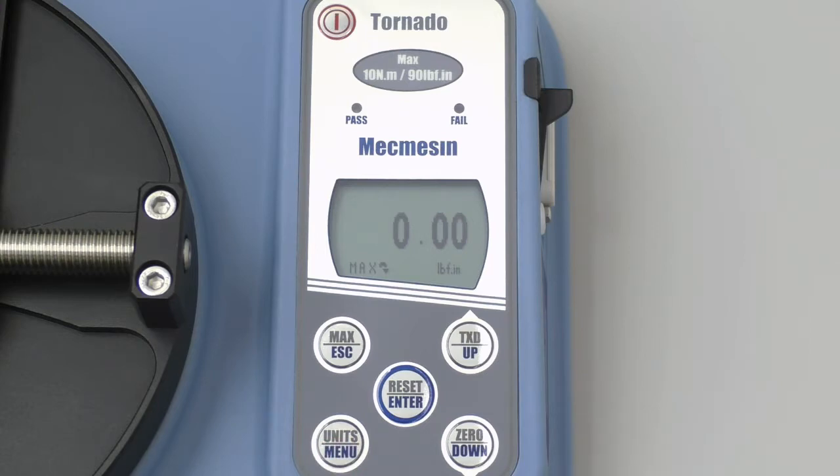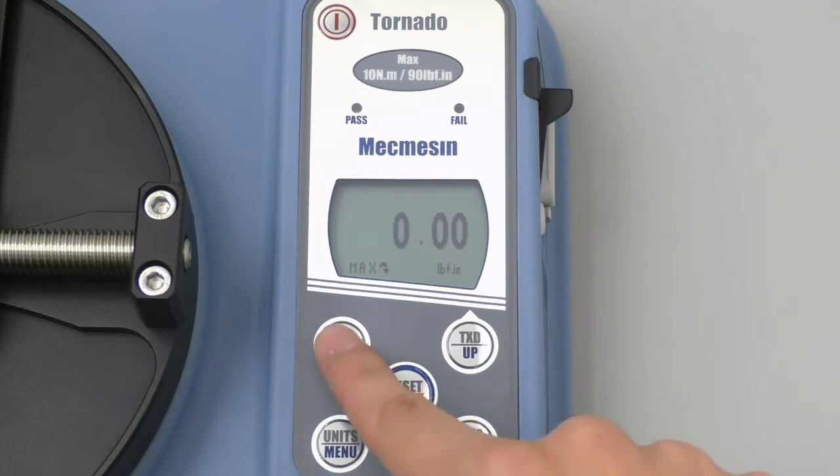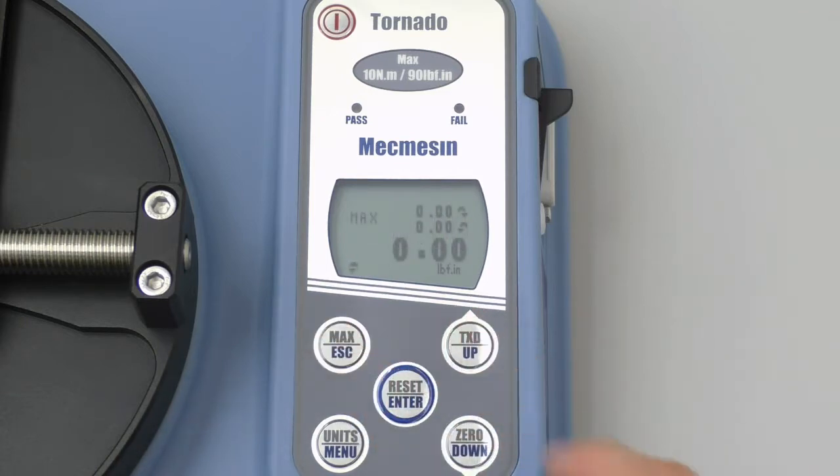There it is. We will now get the torque tester into the correct mode by pressing the max button here. Continue to press the max button until your display looks like this. In this mode, it is going to give you the application torque on top, as well as the removal torque in the middle. They will both appear as two small decimal numbers above a larger number. The large number measures the amount of torque being applied at any particular moment, but we will ignore this number as it is not important for our purposes.